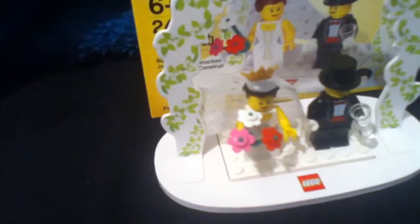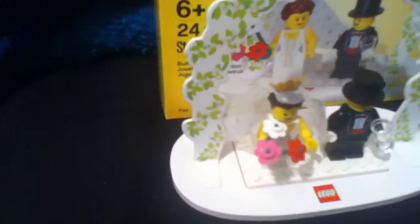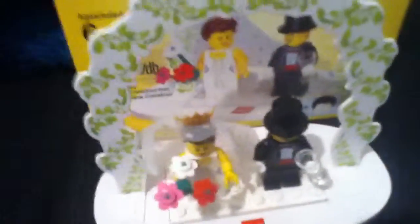Hello guys, welcome to a Lego review! Today I have the minifigure wedding set. I got this at the Lego store and it was around seven dollars. Basically it's a wedding set, and right here we have the full set.